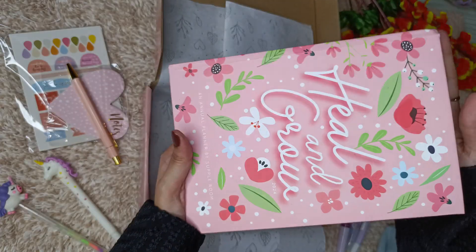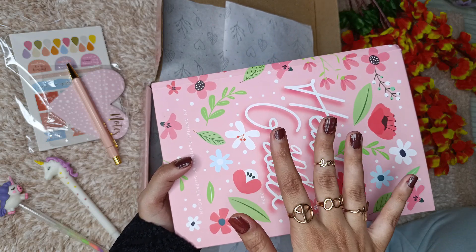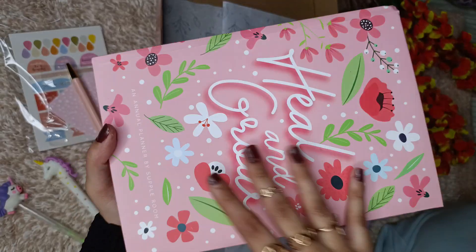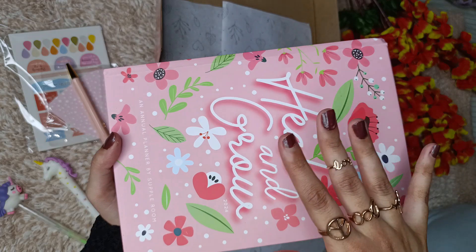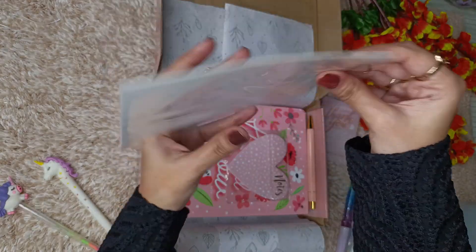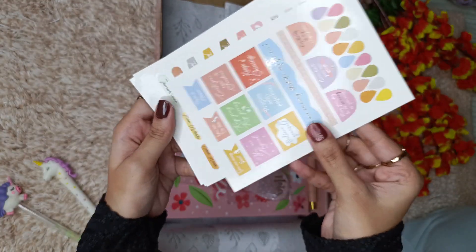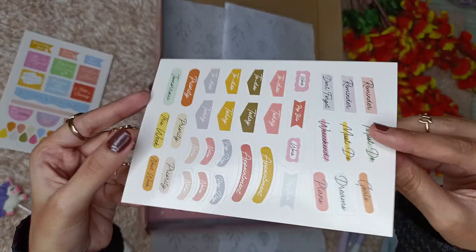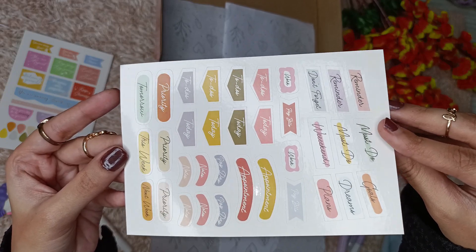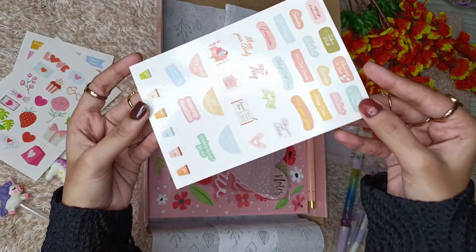Let's open this. Basically, this is how the cover looks like — they have multiple color and cover options available on their website, so you can purchase from there. This is how the stickers look — you get these free with the planner, and there are four sheets of stickers: the first one, the second one, one with some quotes or notes, and the fourth one.